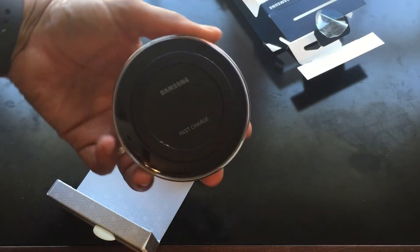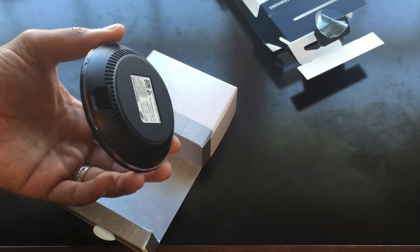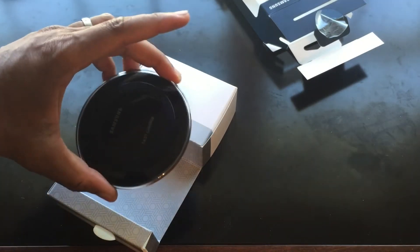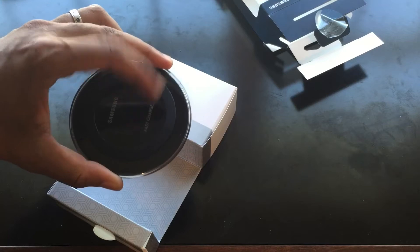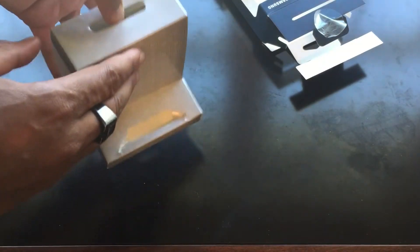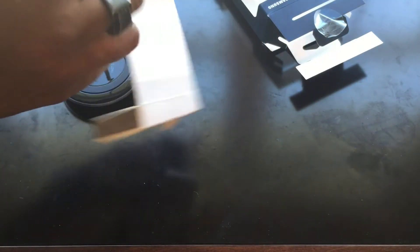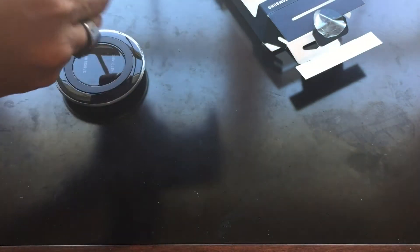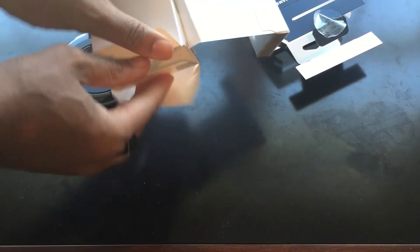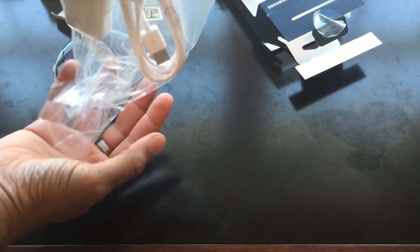The packaging looks just like the one they're selling at Best Buy for $50 and on Amazon for $25, but this one is about $70 from Samsung directly. Nobody else had it when I was trying to get it — maybe Amazon has it now, but at the time Samsung was the only place.